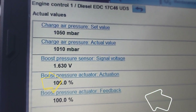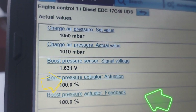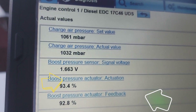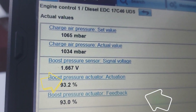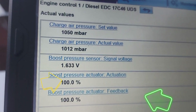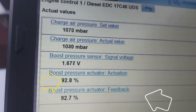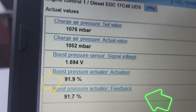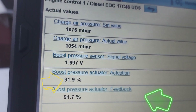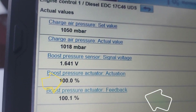So you will start to see that as you start to rev, that starts to go down. The moment I stepped on the accelerator it moved from 100% and it's counting down — you can see it counting down. When you see the actuator actuation reading at 5%...